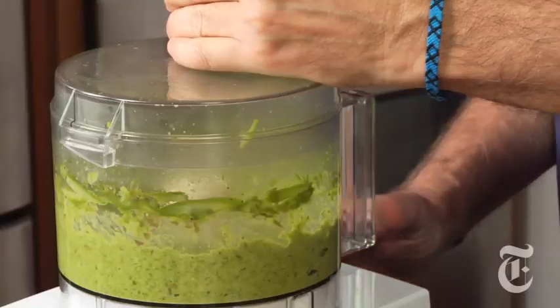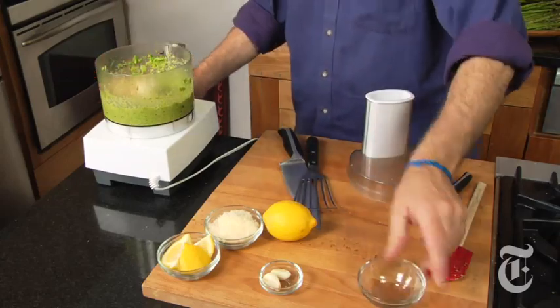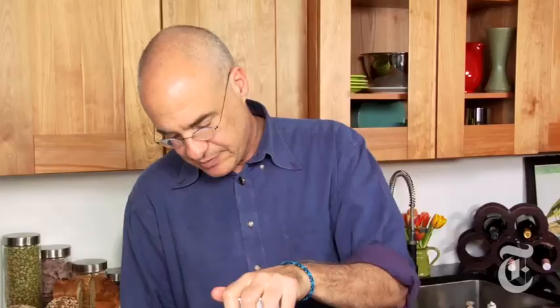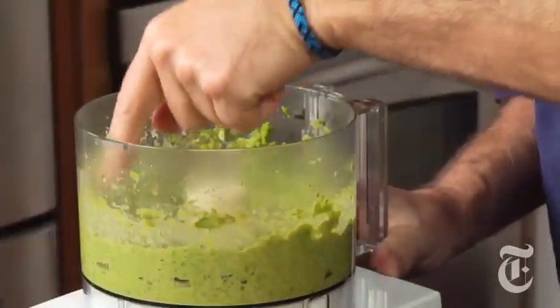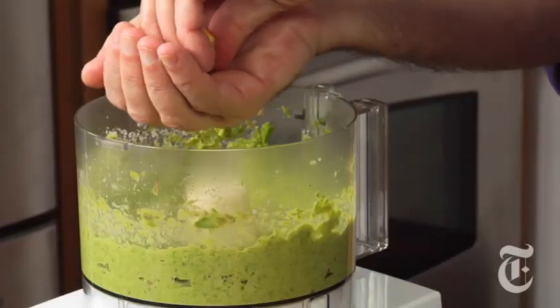Really well pureed, nice. Now some pine nuts and parmesan — I'm definitely doing this to taste. The parmesan will thicken it up a little. A tiny bit more lemon, and that's it actually.